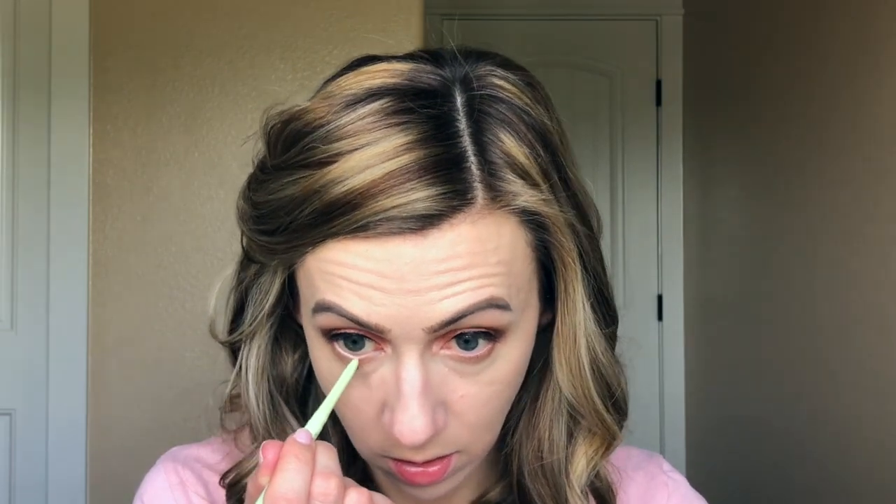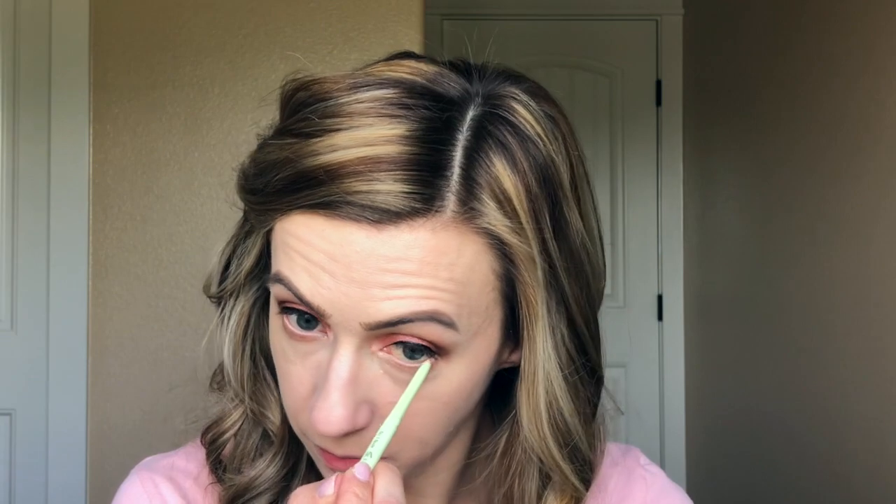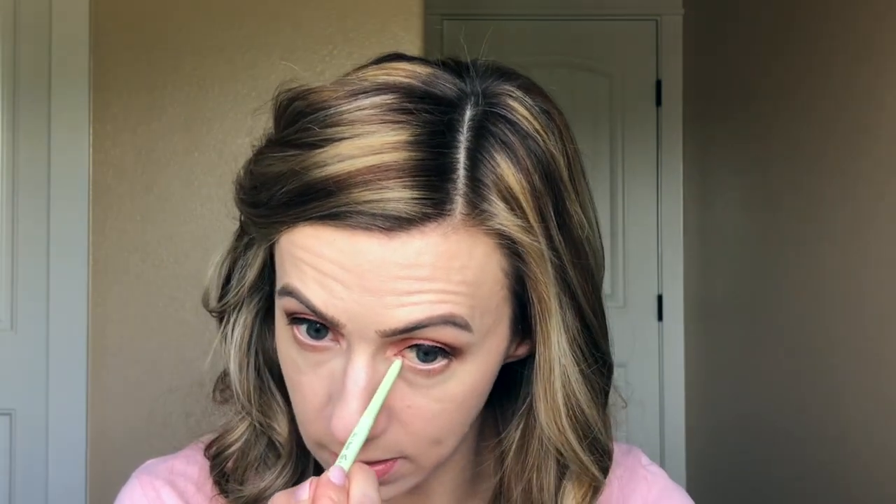Next I'm going to take this Eye Bright liner, also from Pixi Beauty, and line my waterline. I love doing this because it makes my eyes look bigger and just makes me look more awake. This isn't a step I do every day, but it's Glam Saturday so we do a little extra.